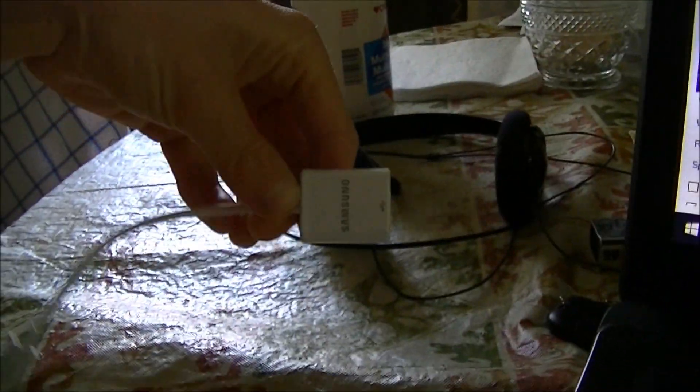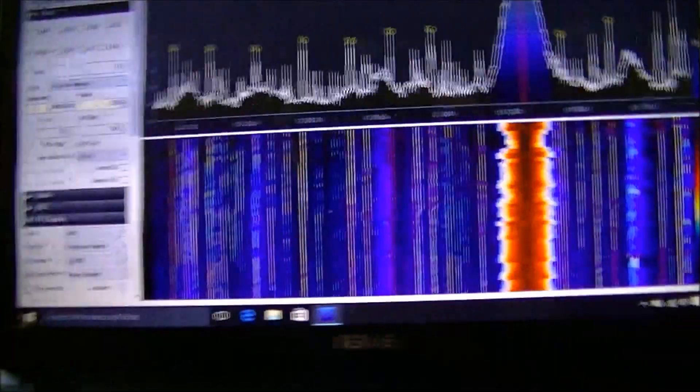And it all comes through this thing here. I also got an adapter, which you can see here, to plug into my phone. And I've got an app on the phone too that will run this thing. So that's really cool.